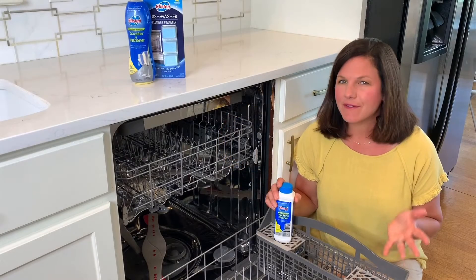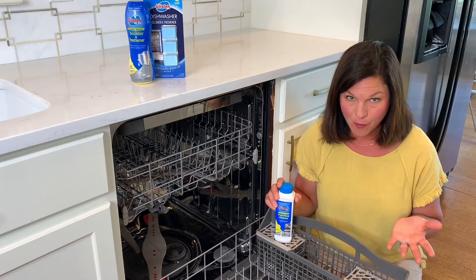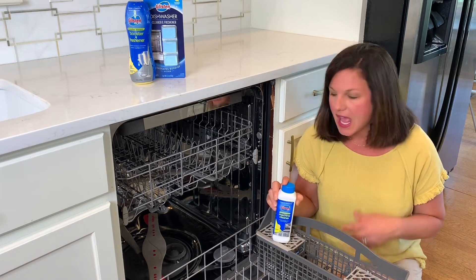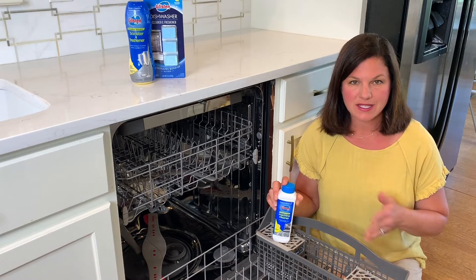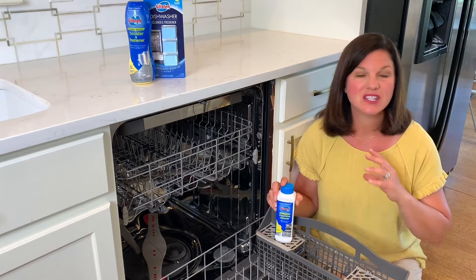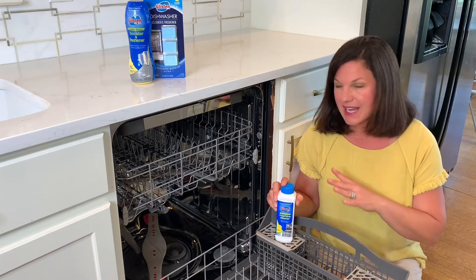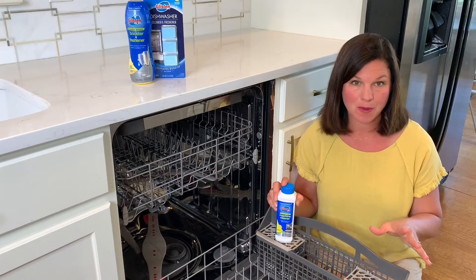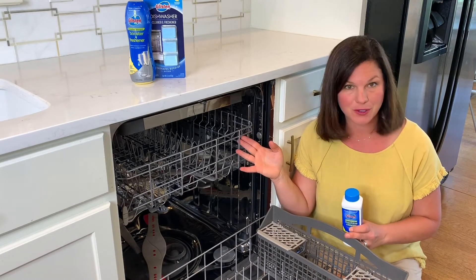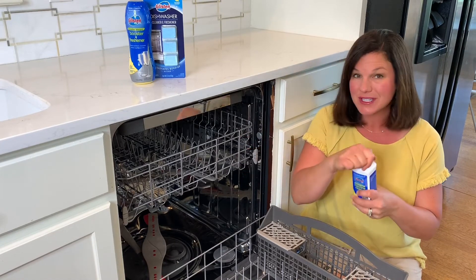I have never really thought about cleaning my dishwasher because it's what does the cleaning for me, until I discovered this machine cleaner from GLSEN. I use it once a month and what it does is it gets rid of any buildup from food particles or grease or lime — anything else that might be in the water — and it helps my appliance work so much better. All I have to do is use an empty dishwasher, which these days is hard to come by, but I have an empty dishwasher. You just take the top off.